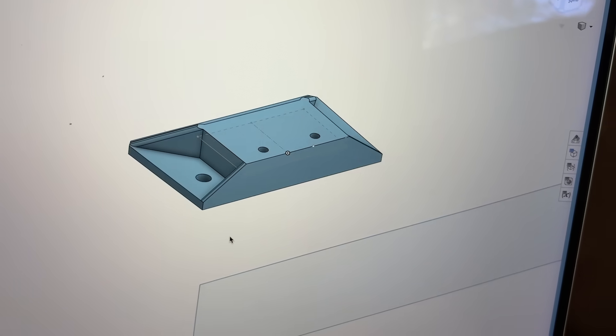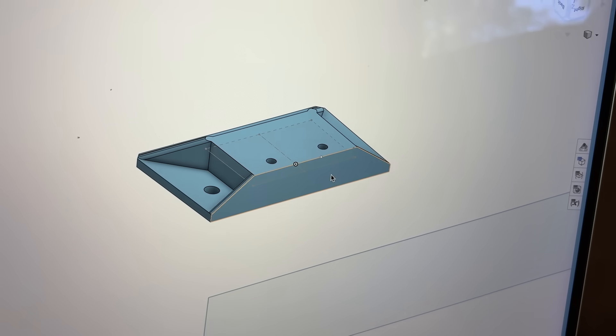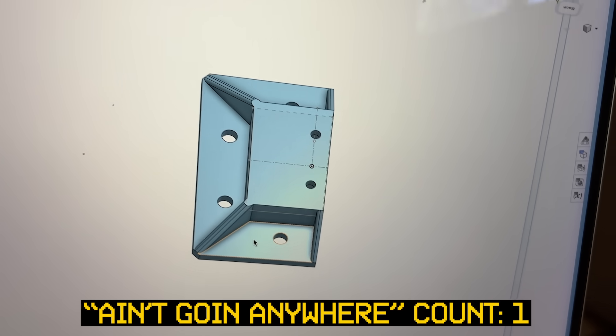I think this is the final design for the bridge mount. The bridges are gonna mount right there — they have a nice flat face. I just made this as thick as I can; hopefully it just won't go anywhere.